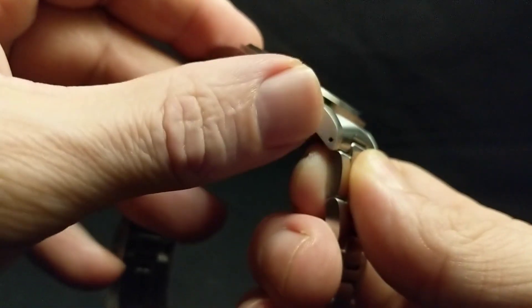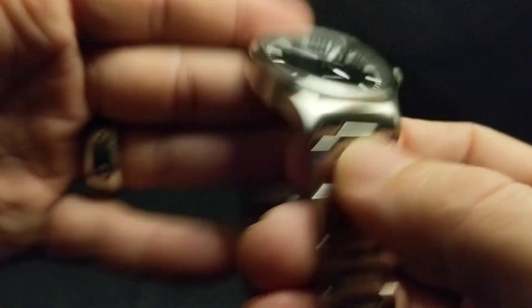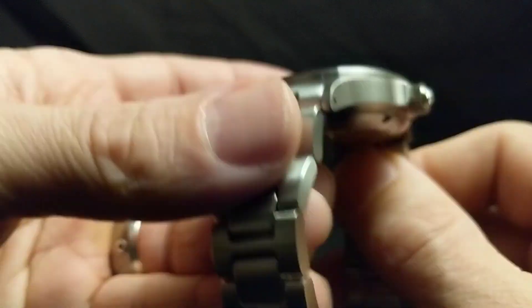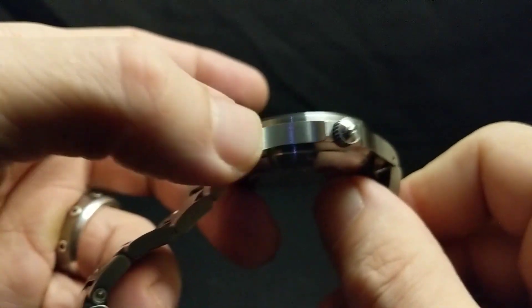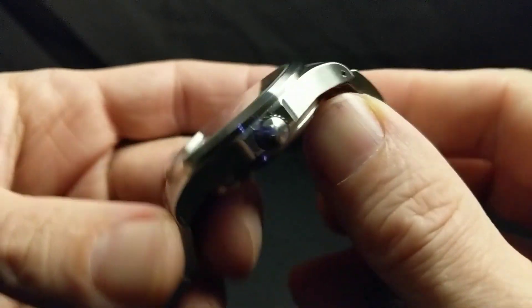This has drilled lugs — of course it does, it's a tool watch, and it's Sinn. You'll notice that every surface is brushed, and the brushing on this is really nice. It's so uniform and smooth that it allows it to catch some light, even though it's not polished.